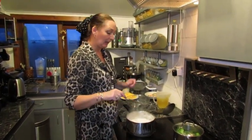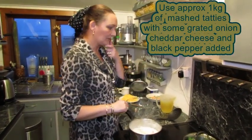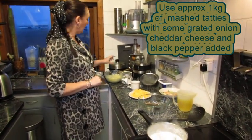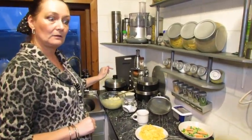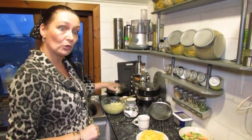Hello! Tonight we're going to make fish pie. I've already done a couple of preps for this because obviously it would have gone on and taken a long time. So I've already cooked up my potato, which I've mashed with black pepper, which you'll obviously see, some grated raw onion and some cheese. So that'll just be over the top of the pie.